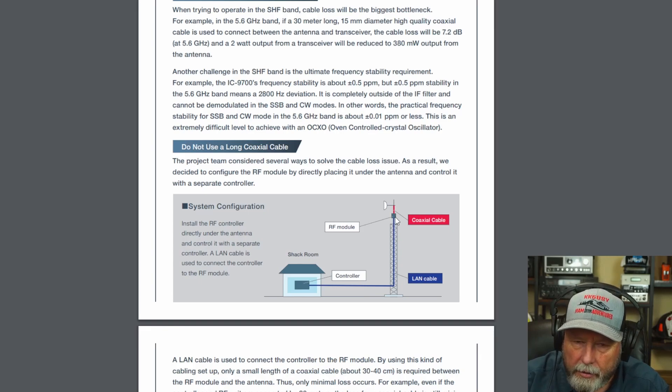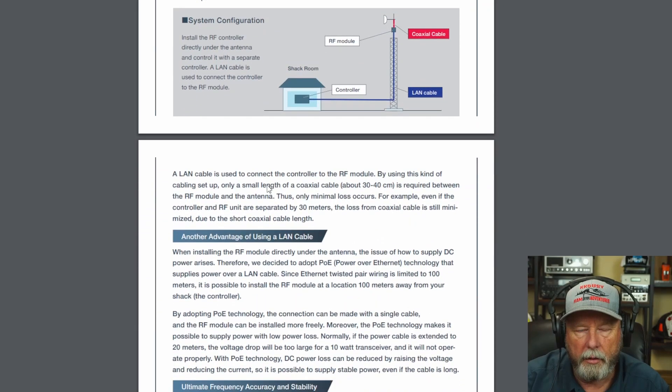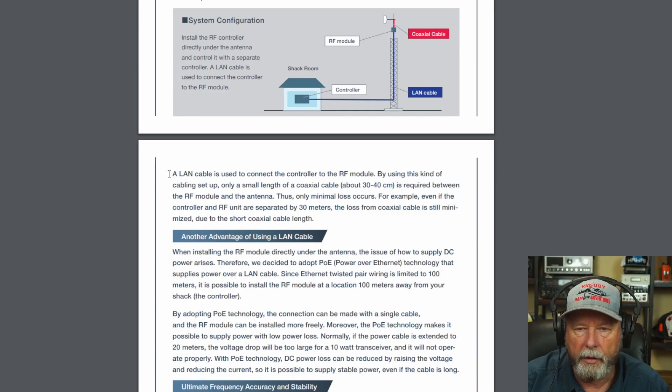It looks like the RF module goes outside. Several ways to solve the cable loss issue — that's why. They decided to configure the RF module directly, placing it under the antenna and controlling it with a separate controller. So your coax loss would probably be less — that's what they're trying to accomplish there.